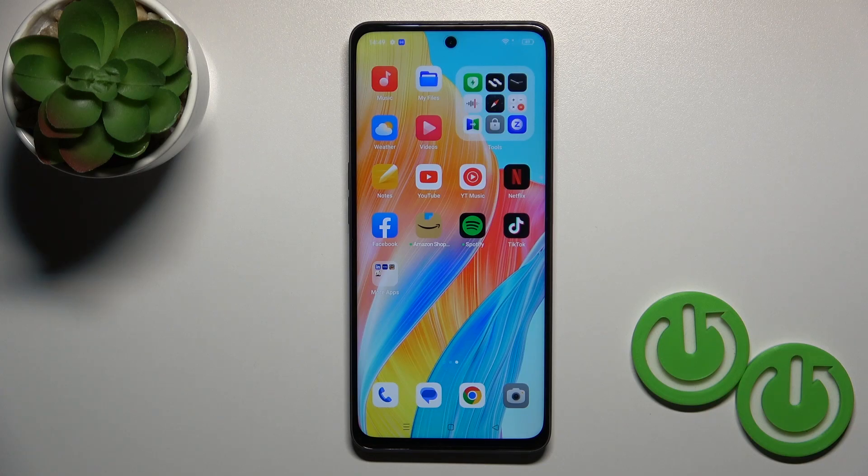Hi, today I'm here with my Oppo A98 and I'll show you how to check battery health with the Ampere app on this device.